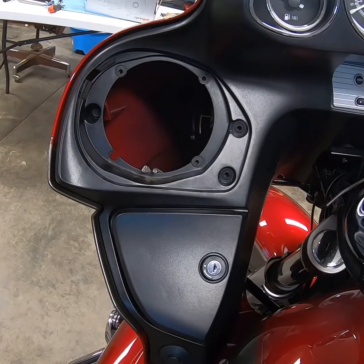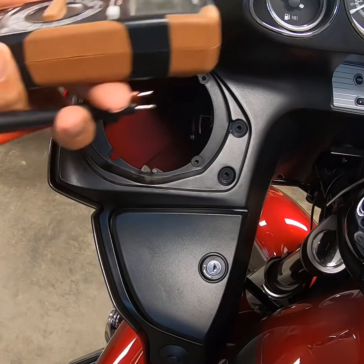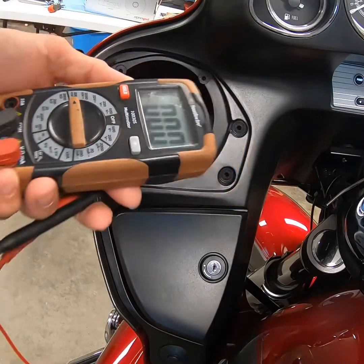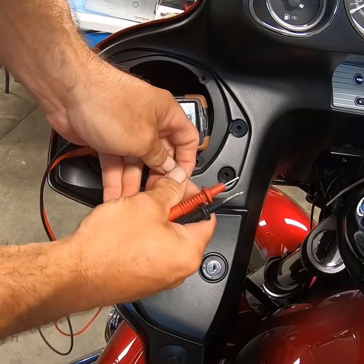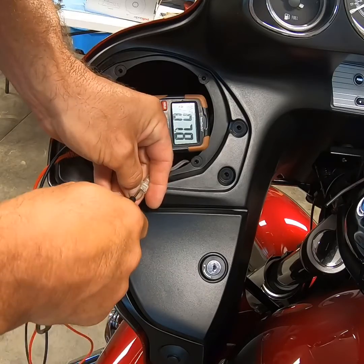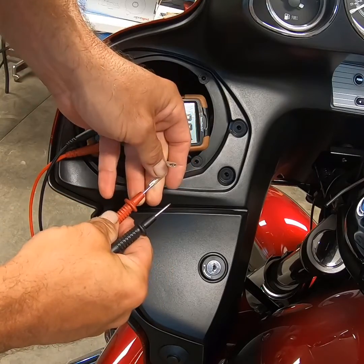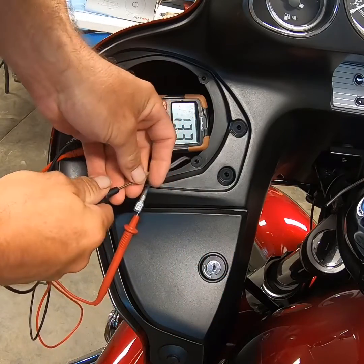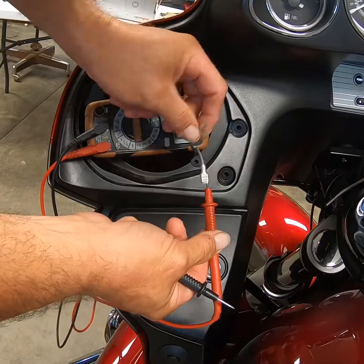This is where your voltmeter comes in handy. I'm going to take the voltmeter and flip it over to 200 millivolts, then turn on the accessories and the radio. I'm going to check the two wires — put the positive probe on one and the negative on the other. If you look at the reading, I'm getting a minus 13 to minus 14 fluctuation, which tells me my wires are backwards. If I put the positive on this side and negative on the other, I'm now getting a positive number — that means this wire is my positive and this wire is my negative.